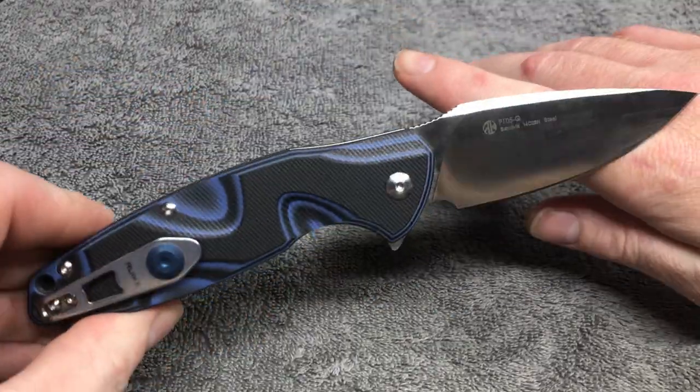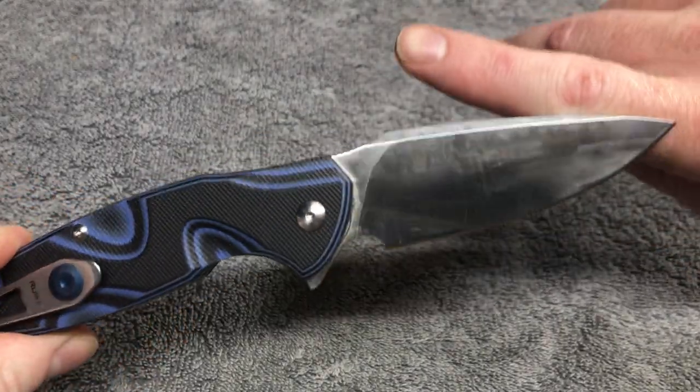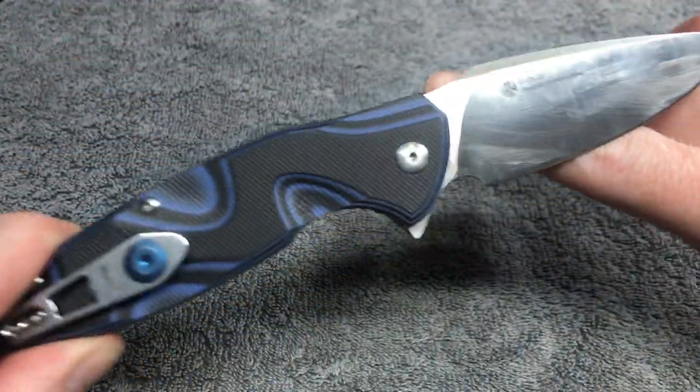As you already saw from the thumbnail, title, whatever it is — YouTube demonstration, you know what it is. It's custom stuff now baby.